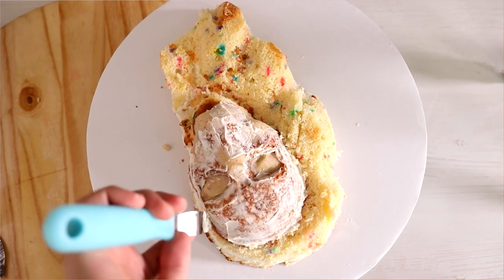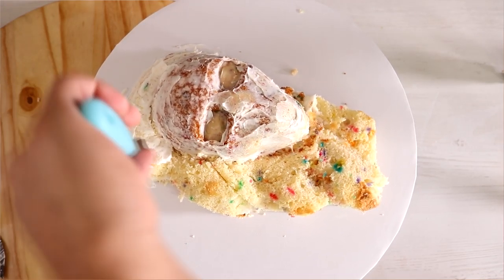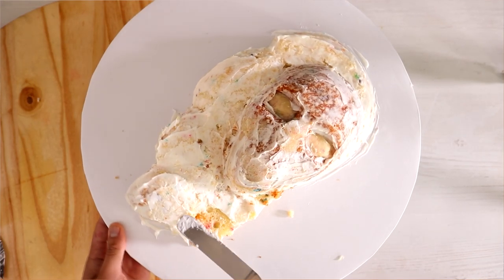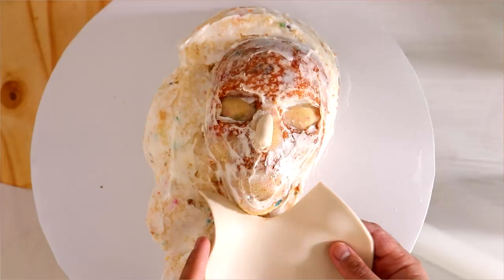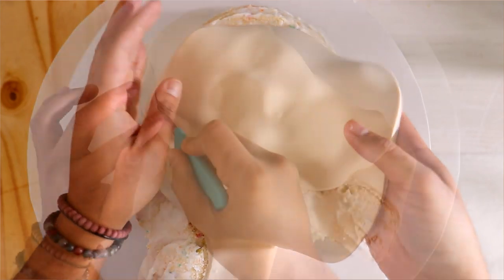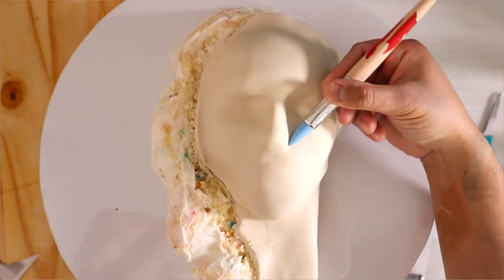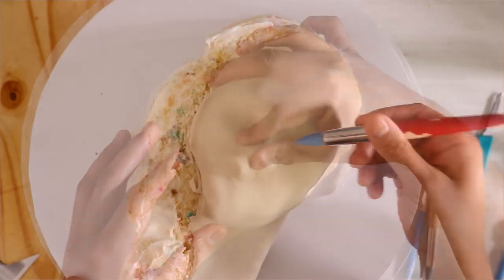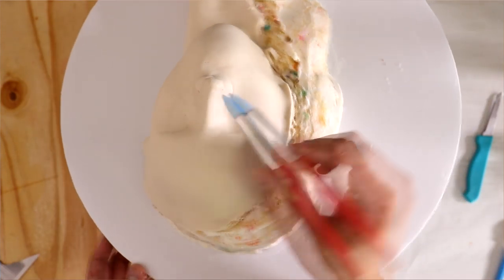I've got a crumb coat going on to my entire cake, and then I'm going to place it in the fridge for a little bit before I start to add all of my fondant features. The first thing I'm going to add is a little ball of fondant to create her nose, and some skin-tone fondant to create her neck. I did them separately because the neck is a lot lower than the rest of her face. I'm going to cut away some of the excess fondant on the side and start to really shape her nose.